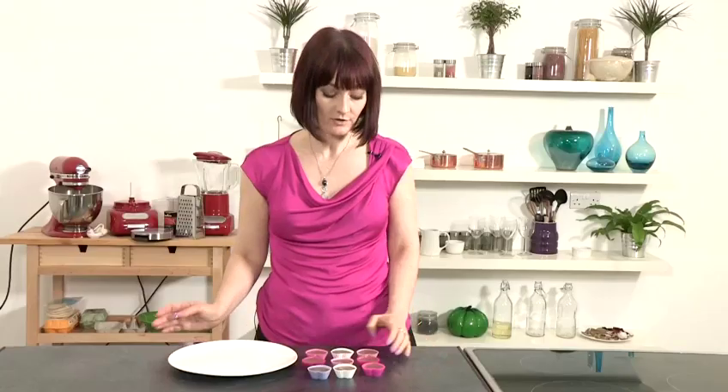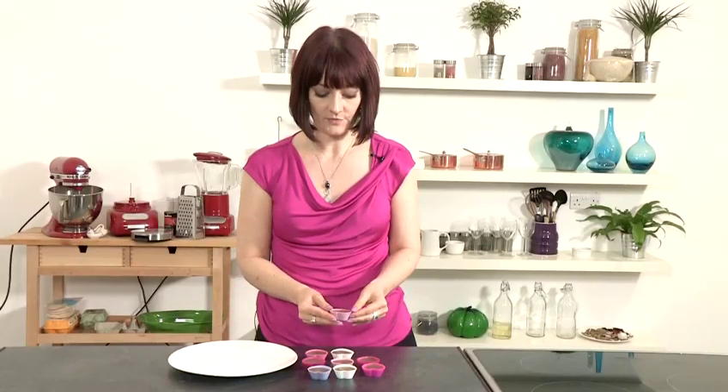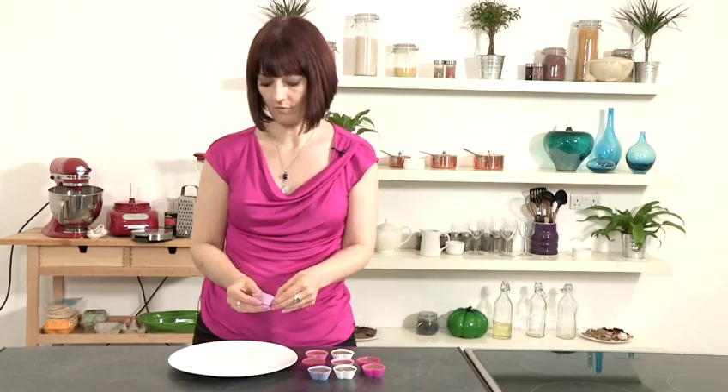Now your bath melts are ready to place in the fridge to set. Our bath melts have set nicely in the fridge and we're just going to turn them out ready to use.